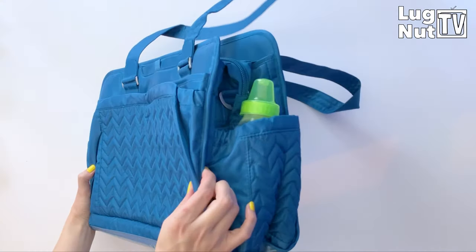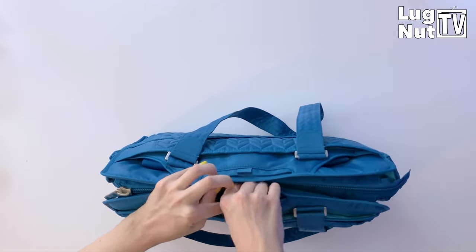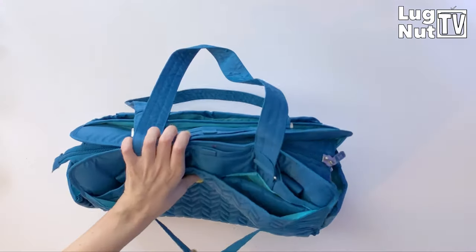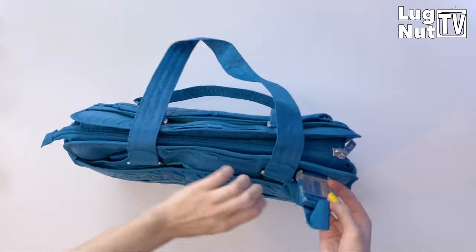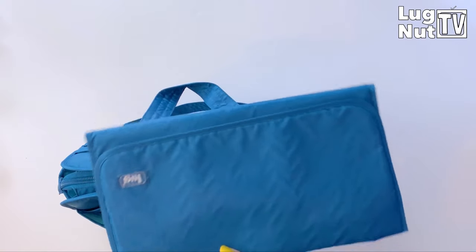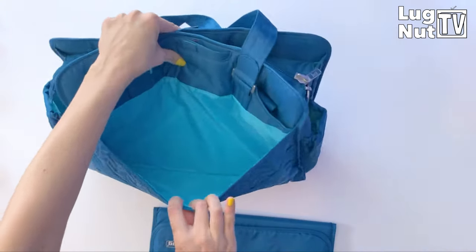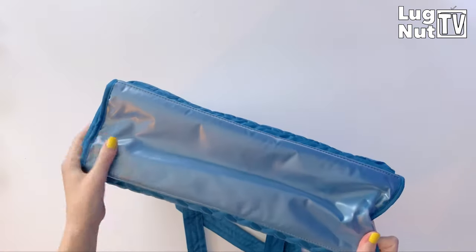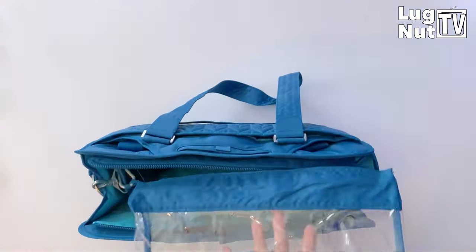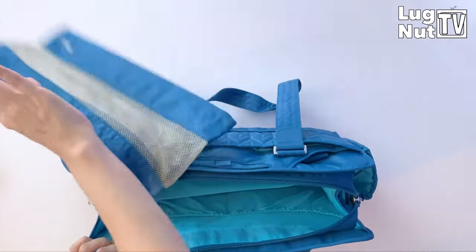I noticed what I first thought were two cell phone pockets, but neither of them are cell phone pockets — they have built-in straps that connect at the top, and we'll get more into that later. The pocket where you'll find the changing pad fits it perfectly, but it's a slip pocket so you can put anything in there. Conveniently, all three bags have wipeable bottoms. This bag differs from the other two in that it doesn't come with a wet bag — instead it comes with two envelopes: one is mesh and breathable, and the other is clear.